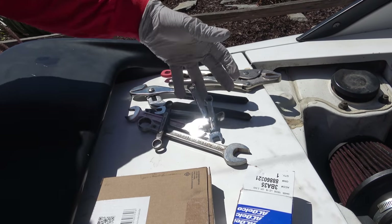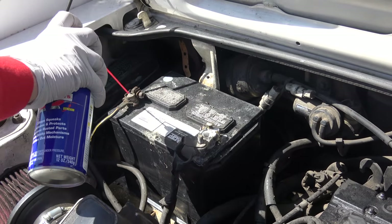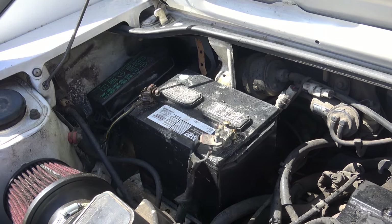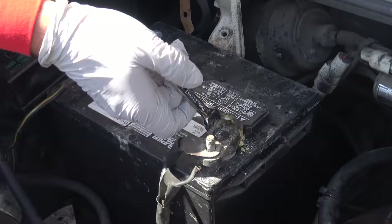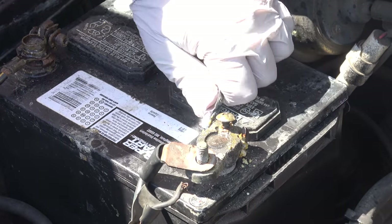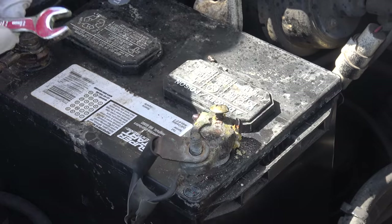Now I'm going to introduce you to a little friend of mine: WD-40. I love WD-40. I use it on everything — if I could soak my car in WD-40 I would. But anyway, this is a good way to start: spray WD-40 all over the corroded battery terminals. It helps contain that stuff and break everything up.